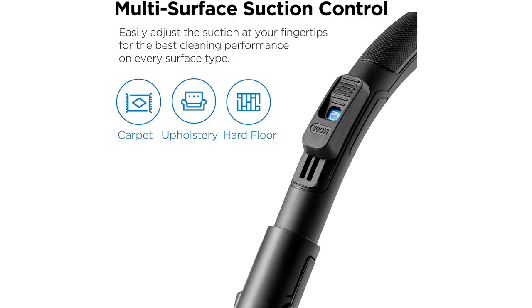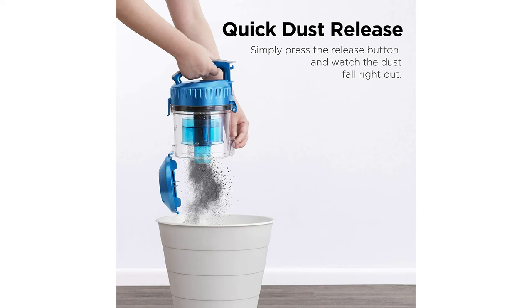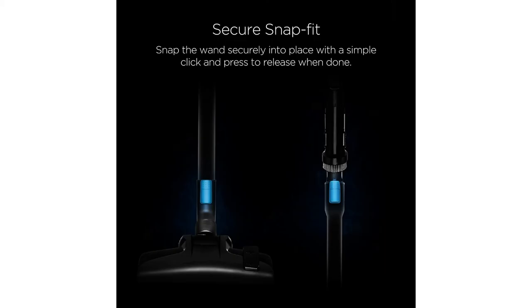The dust container fits 2.5 liters with no bags or filters required. The Whirlwind has a bagless design and uses washable filters so you can rinse them as needed and you're ready to go. It also has a 2-in-1 integrated crevice tool, and in addition to the filters, the components are washable as well.